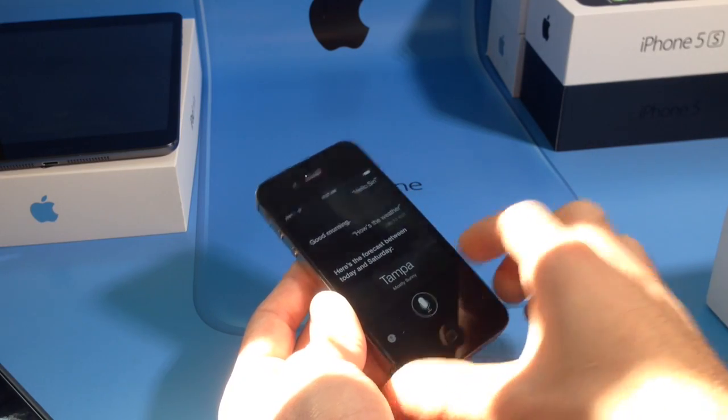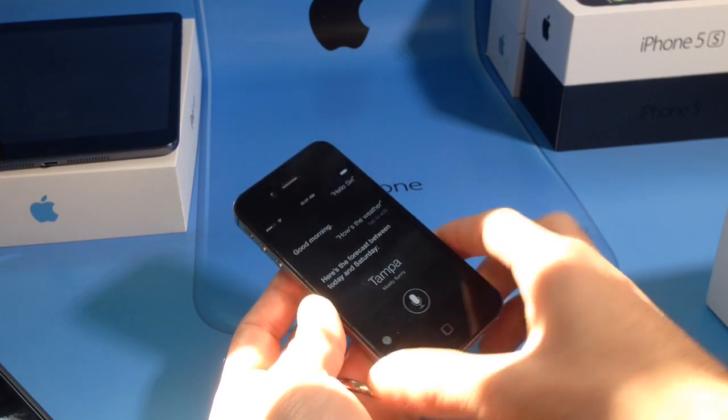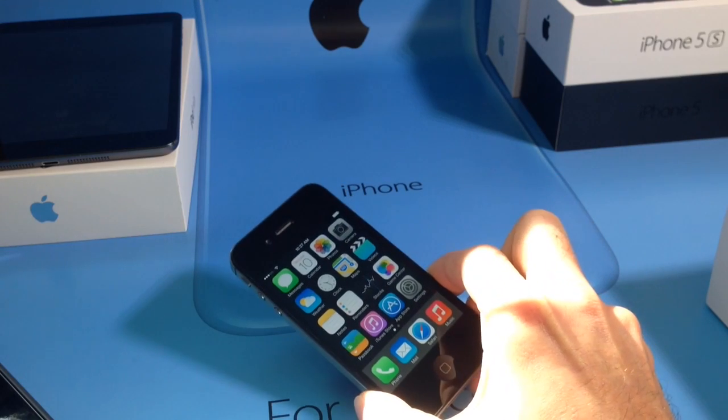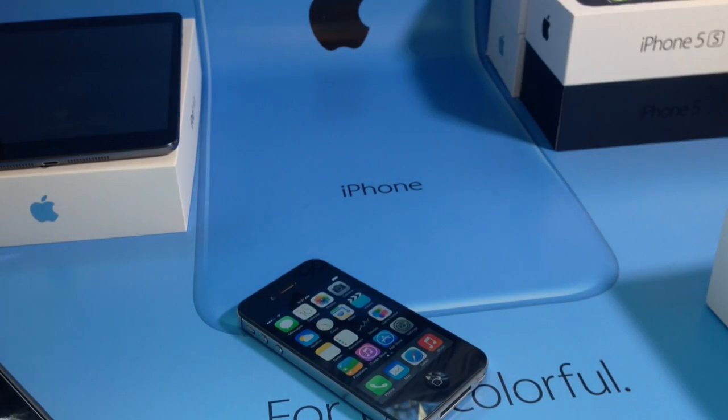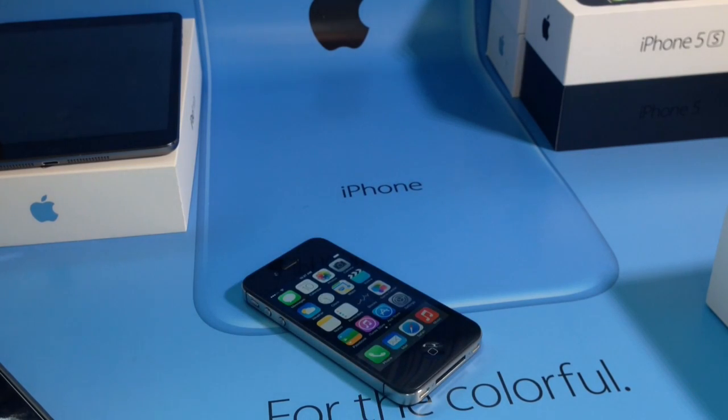That is how to get Siri on your iPhone 4 in iOS 7. Again, it also works on the iPad 2nd generation. Go ahead and make sure you check all the links down below. Make sure you follow me on Facebook, Twitter, and Google+. It's been iDeviceHelp, and I will catch you guys on the next one.